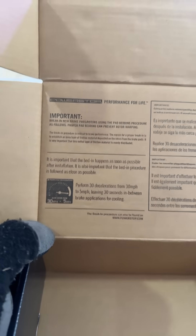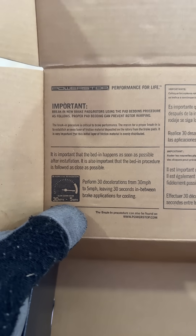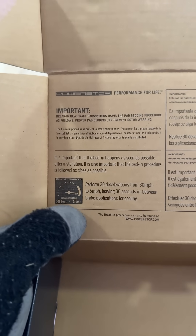Here's another neat thing. The box where you get your new brake pads gives you instructions on breaking them in. You're conforming that ceramic surface to the disc surface with 30 decelerations from 30 to 5 mph aggressively.